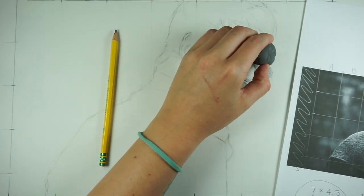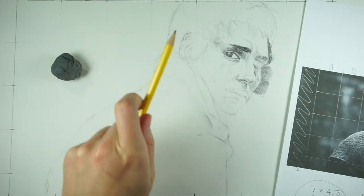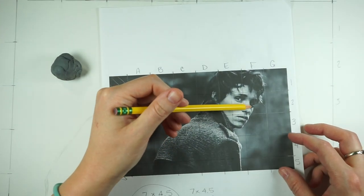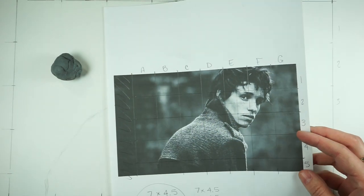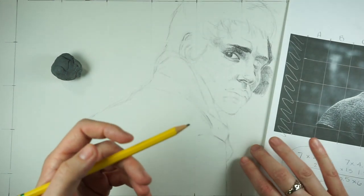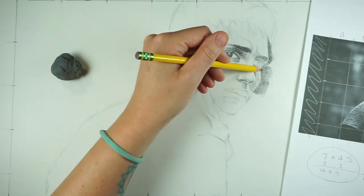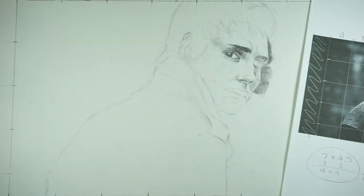Something you might notice me doing right now is cleaning up the edges. On the picture, the side of his face is actually defined by a highlight — it's not a line. It's where the highlight of his face meets the shadow in the background. So what I'm doing is working on defining that shadow and then erasing out the highlight to make sure I have a clean edge. Working on your edges where light meets shadow is going to help define your figure a lot better and make it look more realistic.